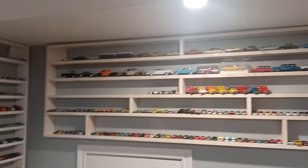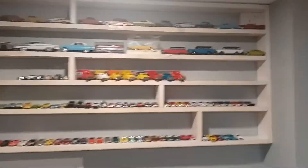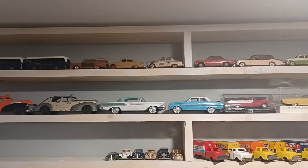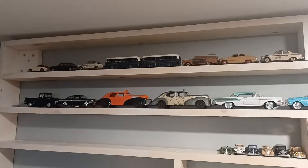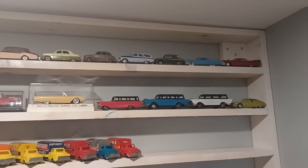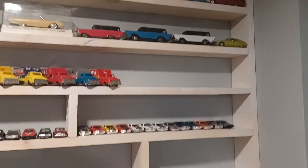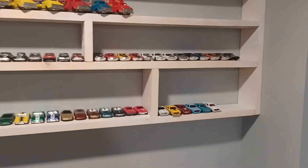Alright guys, I hope you enjoyed checking out these recent additions and the car room update. I definitely enjoyed sharing them with you. As always, like, comment, or subscribe, and keep hunting out there — leave a few on the pegs for me. We'll talk to you real soon, my friends. Keep collecting and thank you for watching.